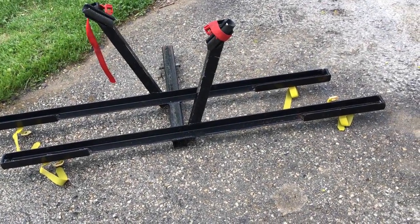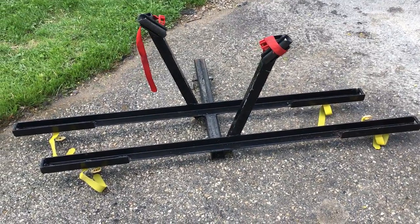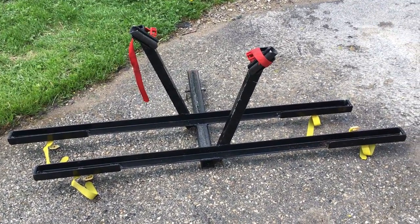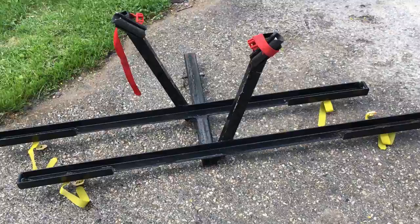Hey guys, this is my nice Sport Rack 2 bike rack. This is a more confident style of rack, in as much as the majority of racks have the bikes dangling. But if you like your bikes to be more confidently poised in your trailer or on your vehicle, this is the way to go.